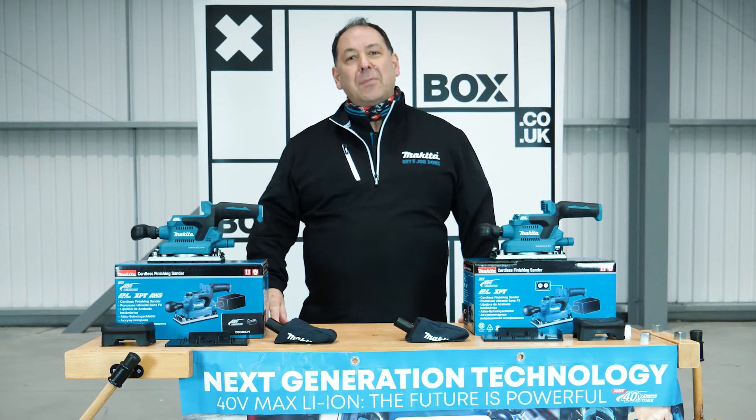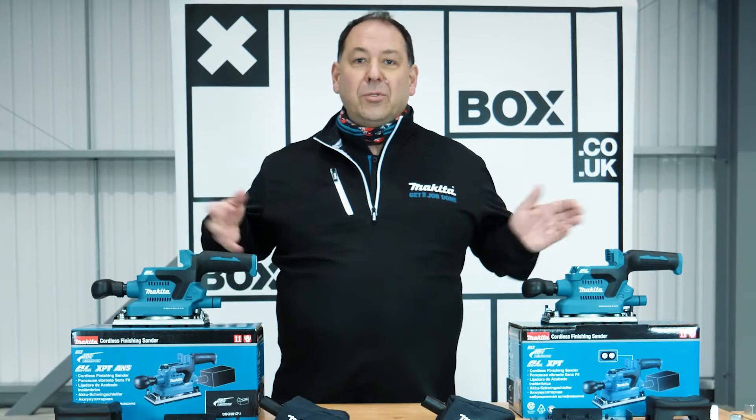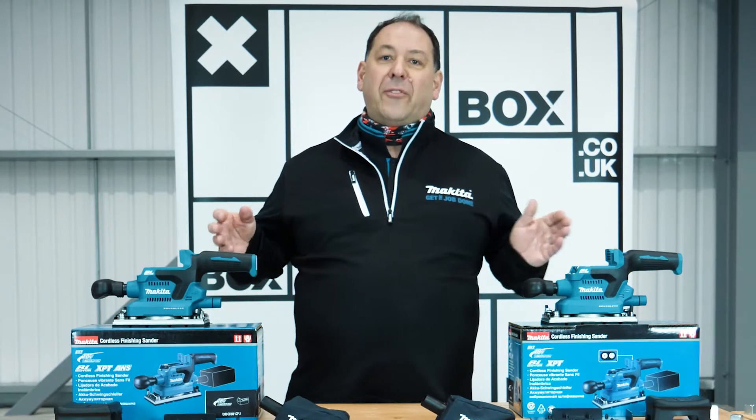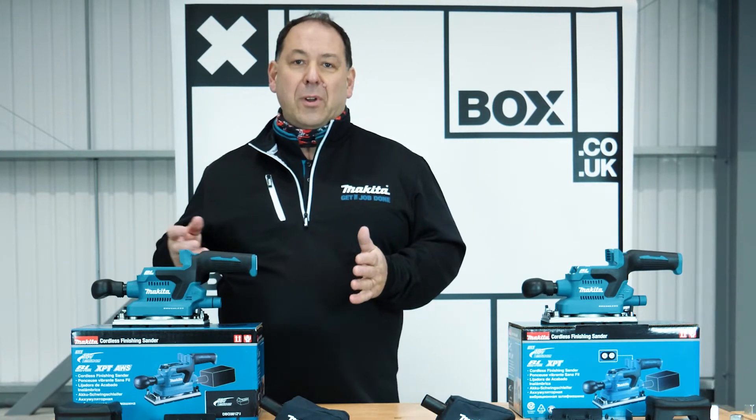Hello, I'm Daryl and I'm from Makita Power Tools and I'm here at Box. We're going to look at some Makita tools. These are two new products we've brought out — our finishing sanders. They are 18 volt models; LXT is the range.